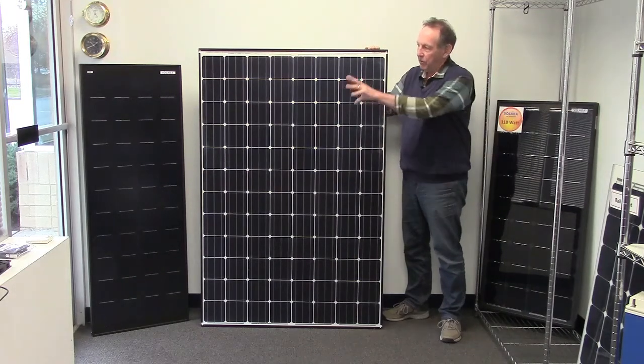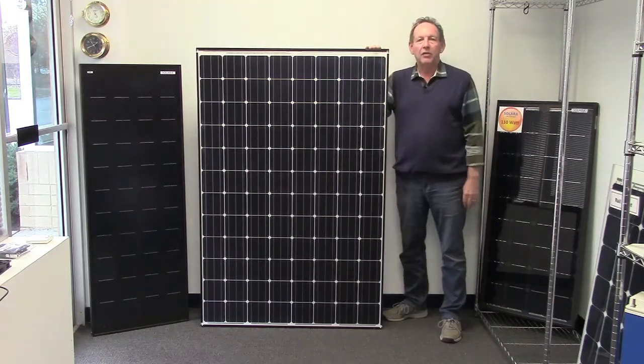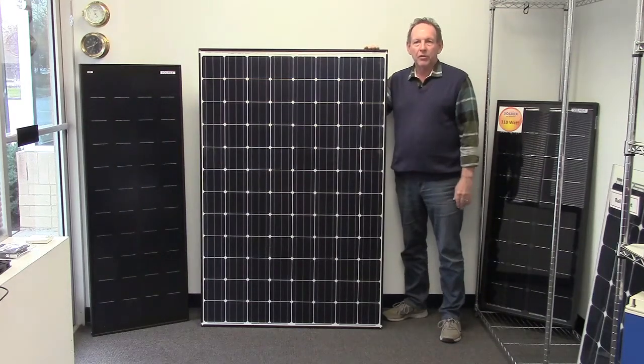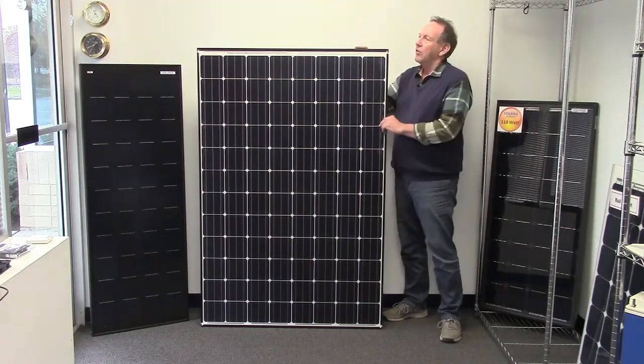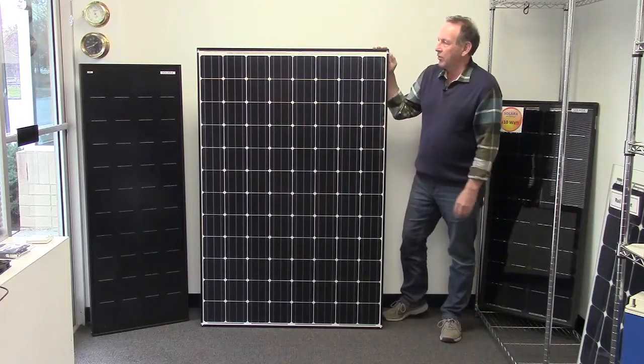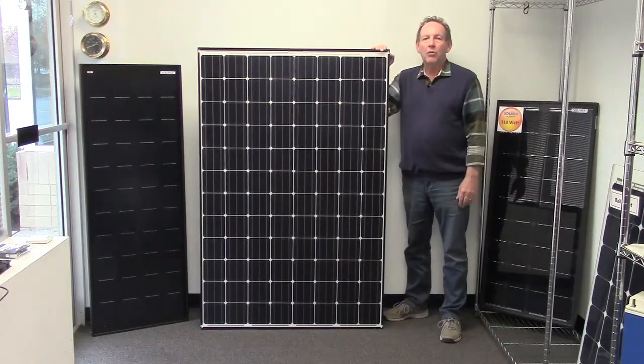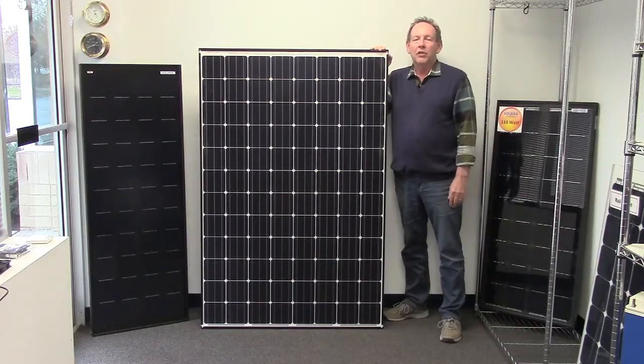We'd rather do it with the Solara panels, the individual panels. These are a big saving on cost too, but we say do it once, do it right. And also, there's a 30 percent rebate with the federal tax credit, so that should be taken into consideration as well. There it is — it's the Panasonic 330-watt panel with HIT cells from Coastal Climate Control.